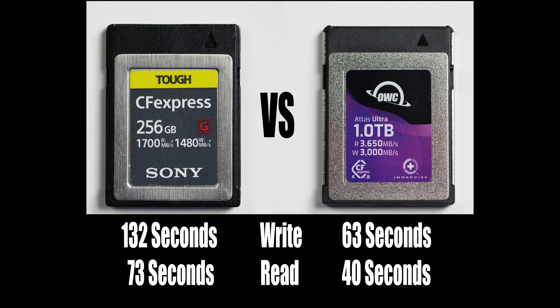Another benefit of Version 4 cards is that they decrease the time it takes to download your images to your hard drive. I pulled together a folder of 50GB worth of images and copied them both to and from the Version 2 Sony card and the Version 4 OWC card. The Version 4 card is much faster, and this is with a USB 3 card reader — if you have a new USB 4 card reader and port, it should be even faster. So if you generate a lot of data, the new CFexpress cards will significantly speed up your ingest times, especially if you're capturing video.